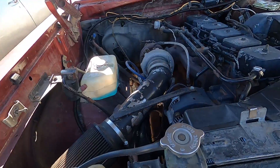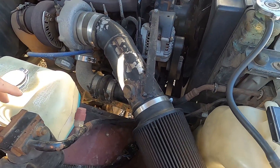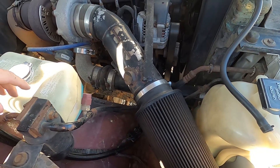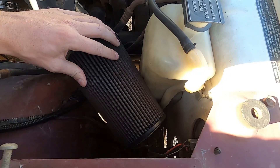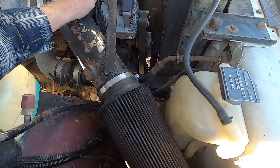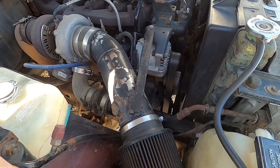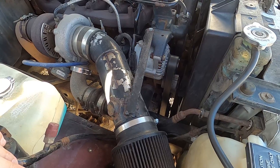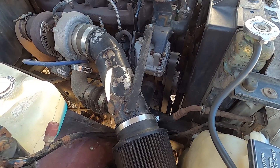First let me show you the intake system that's running on this crew cab right now and why we need to upgrade it. Here's the air intake on this truck — we're going to go with something different. This filter just looks like it's seen better days. I don't like that it's bracketed over onto the alternator. It makes it a pain to take off. I like something that's easy to remove if I need to look at something on the turbo, do anything else, or change the oil — you have to take the intake off for that.